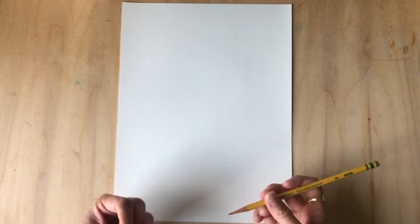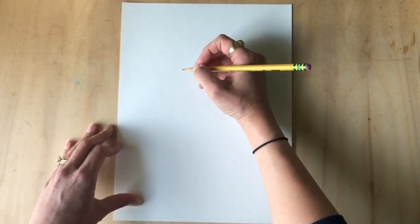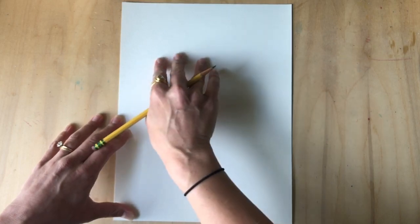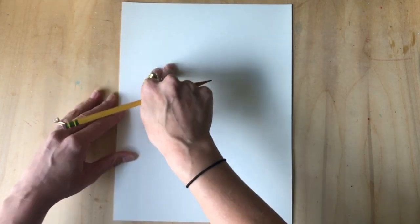Remember to draw lightly so it's easier to erase. I'm gonna start with two oval eyes, and instead of doing them in the center of the paper — because I know my rooster is going to need a big tail — I'm gonna keep my eyes closer to the left side of my paper.